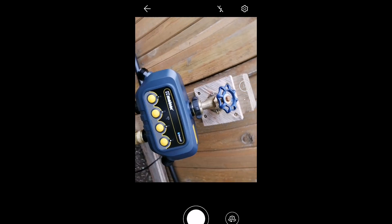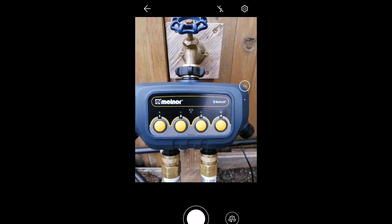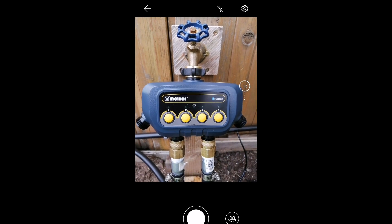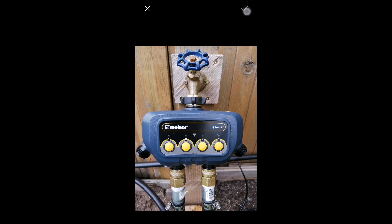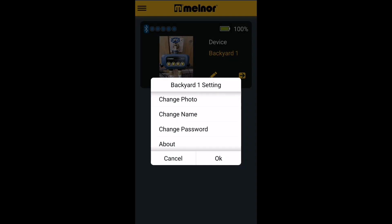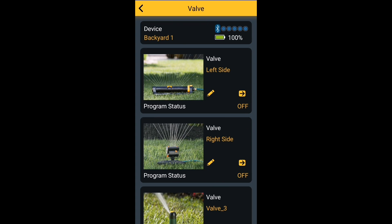In this case, I'm going to take an original photo through the Melnor app of my device — this Bluetooth four zone water timer. After I get the nice photo, it basically automatically changes inside the app. I highly recommend you do this because it will help you keep track of all your different devices.